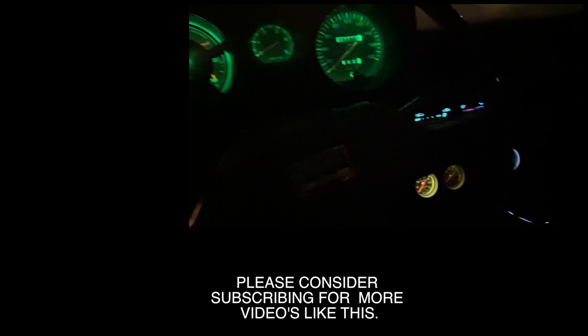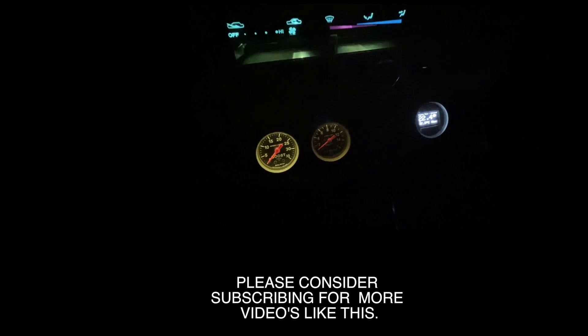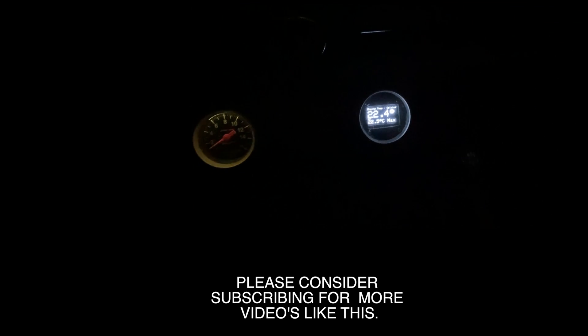Sitting in the driveway with the lights on, you can see my other two gauges and then the new one we just built — it lights up really well and is very visible at night.